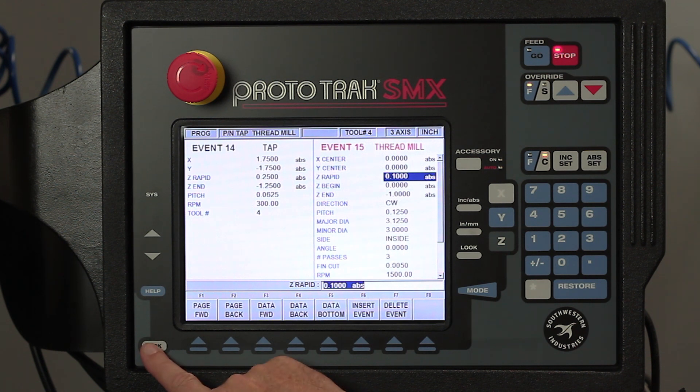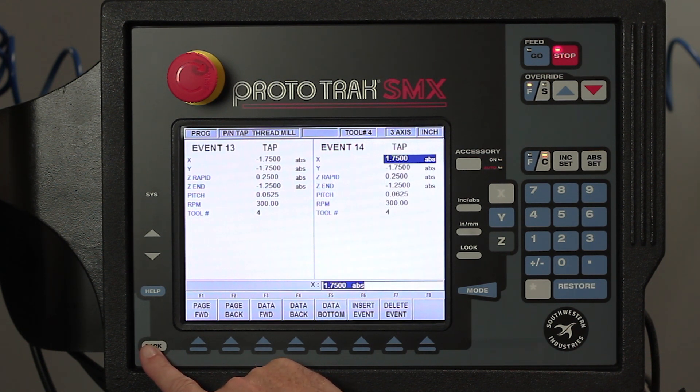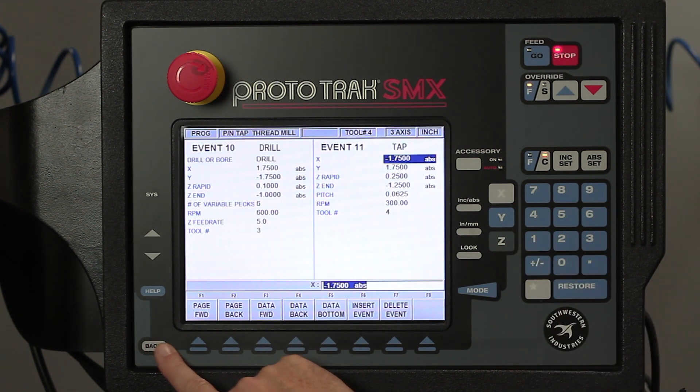Backing up a little bit, you'll see I have four tapping events in here. The thing I want to point out with tapping is that my Z rapid is at a quarter inch — that's to make up for the float in the tapping head. I'm going to do all the tapping at 300 RPM. Going all the way back, you can see my first tapping event is event number 11. All the rest of the work is done, so we're going to start right there. I've got my tapping tool in so let's get started.